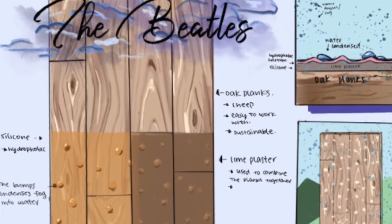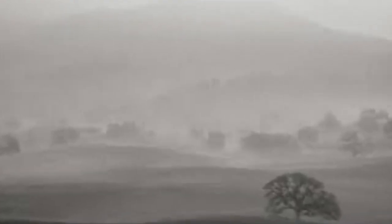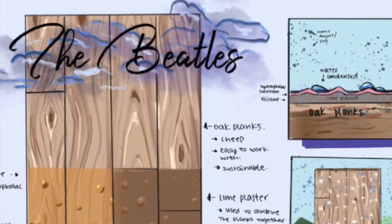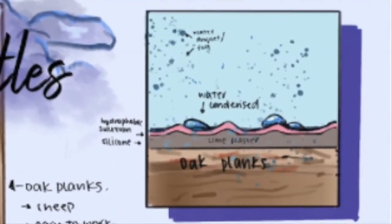Our device is made of oak wood, which is a very sustainable material. Additionally, the wood attracts fog. The oak wood planks are organized into a fence-like structure held together by lime plaster. A hydrophobic solution is layered on top of the wood and plaster to prevent the fog from being absorbed into the wood.